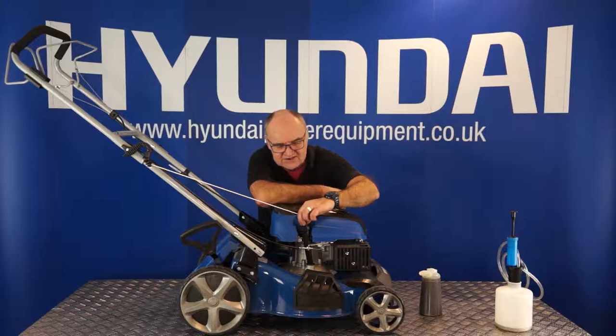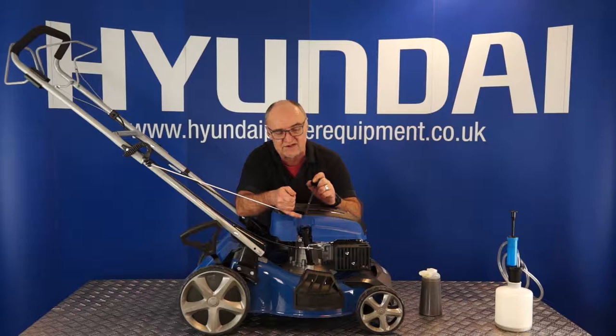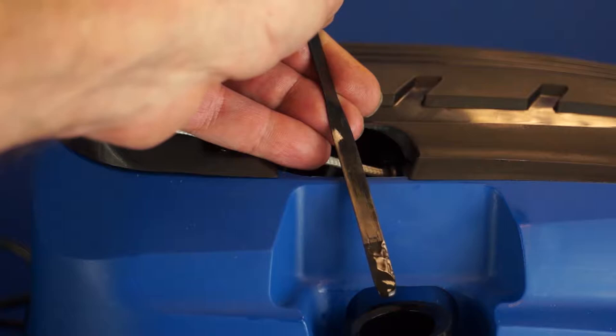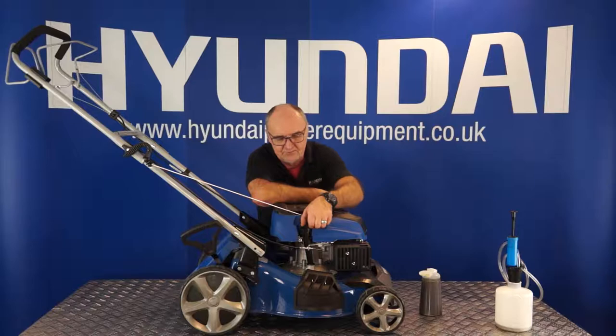To take the reading, simply place the dipstick down onto the top without tightening it up, then pull it back out. You'll see on the dipstick that there is an L at the very bottom, then a cross-hatched area, then the letter H. The correct level is when the oil reaches just to the bottom of the letter H — at the very top of the cross-hatched area, just kissing the bottom of the H but not above it. That is the correct oil level. Replace the dipstick plug when done.